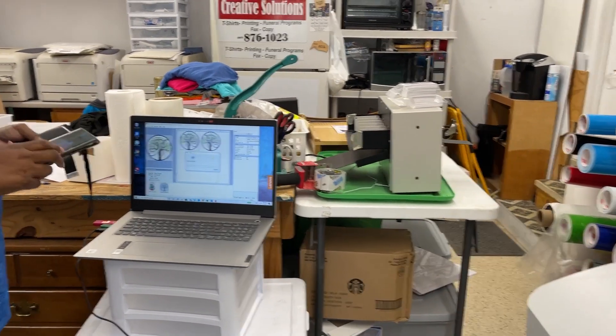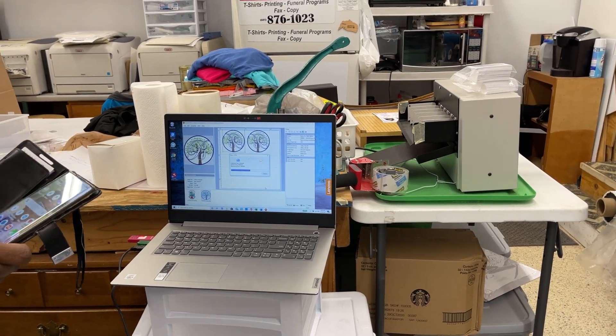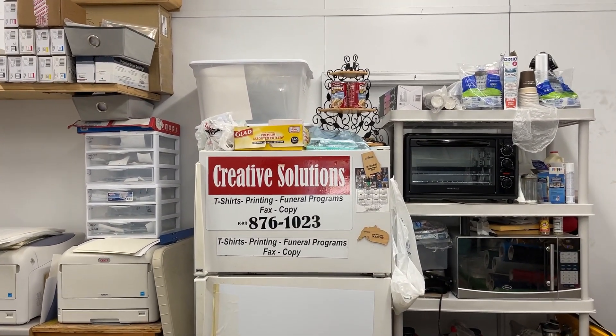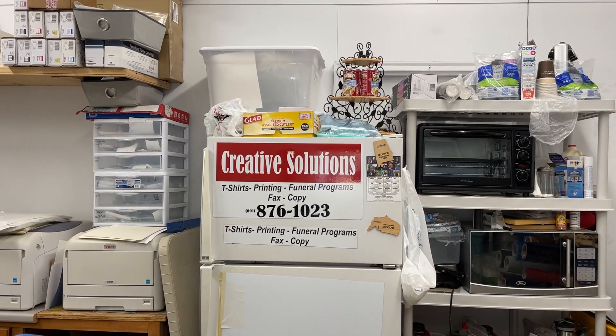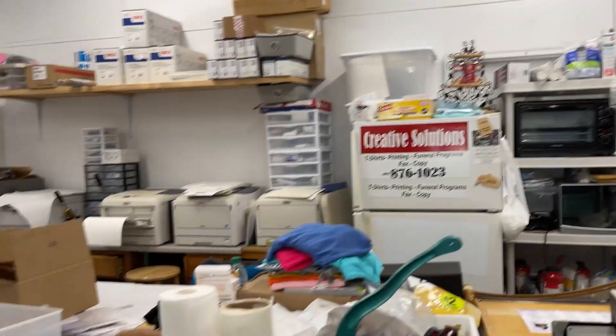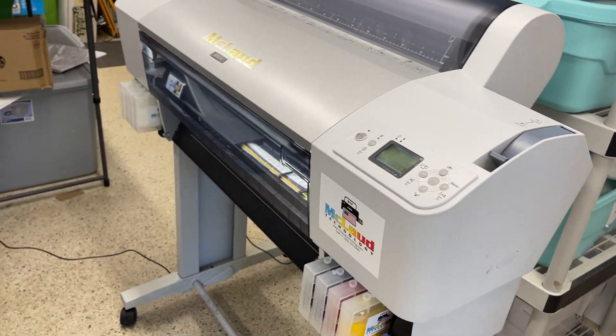Hello, this is John McLeod from McLeod Corporate Technology, and we are here in Tyler Town, Mississippi. This is our customer — say hi! His company is called Creative Solutions. The phone number is 601-876-1023, so if you need t-shirts or anything, it's here. His name — what's your name? Pauline Bates. So this is Pauline.